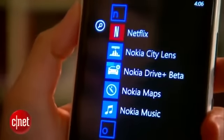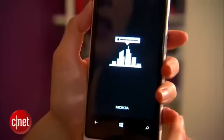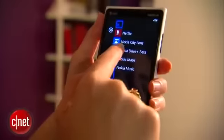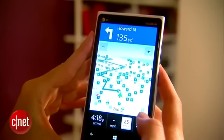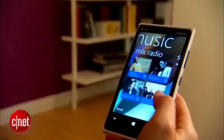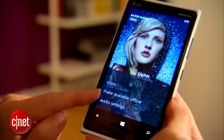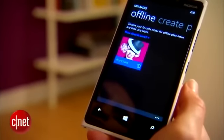Nokia has added some specialized apps to help differentiate this product from all the other Windows phones. There's Nokia City Lens, which is an augmented reality app. There's Nokia Drive — it's in beta, and that supplies turn-by-turn voice directions that is not native to Windows Phone. There's also Nokia Maps and Nokia Music, which has a Pandora-like feature for music mixing. You can also download some of those playlists for offline listening, so that when you don't have any data, it's cached and you can listen to your songs.